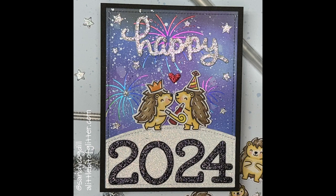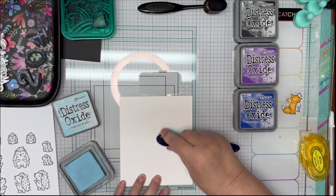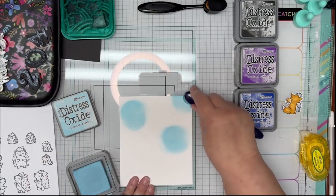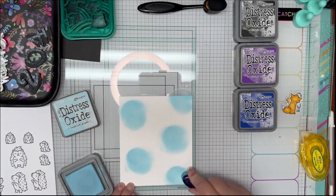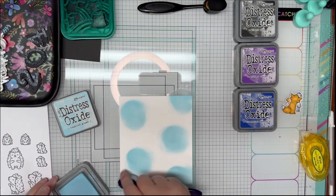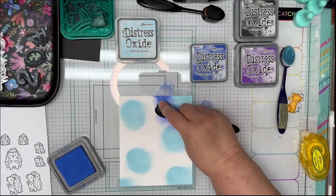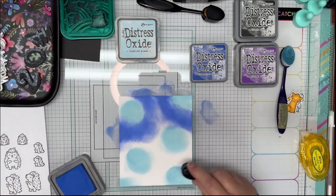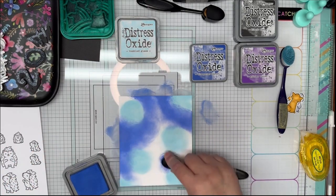Let's get started. I usually cut a piece five by six inches. I'm going to start with Tumble Glass distress oxide ink. I'm going to place some circles around the paper in random spots. I'm going to come back in with Blueprint Sketch and just go around those Tumble Glass areas, coming off the paper and going around in random spots. I'm going to leave some areas open for the Wilted Violet.